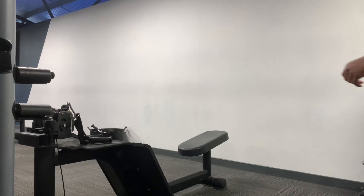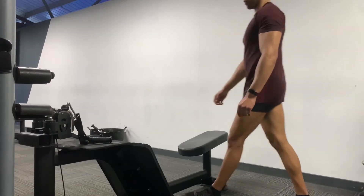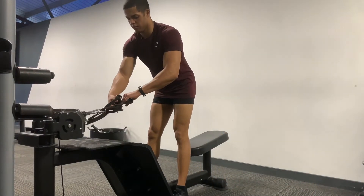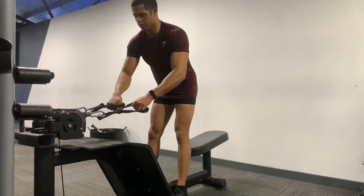How to do a long row. When doing this, you want your feet hip-width apart, bend your knees slightly, chest up straight, and then grab whatever attachment that you want to use — either a lat pulldown bar, a D-handle, or a cross grip.